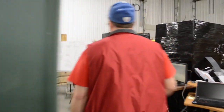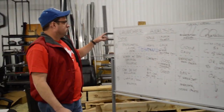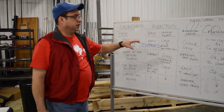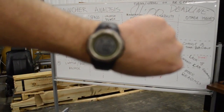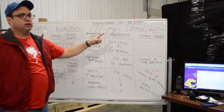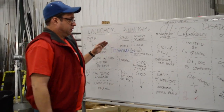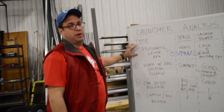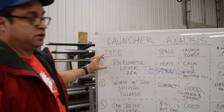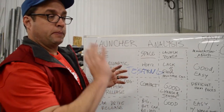So over here I want to show you something — this is our launcher analysis board. It's 11 o'clock and we have an 11 o'clock deadline that we set, and they're almost ready to test to decide which launcher direction we can go. Right now the easiest one to make, if it works, is the pneumatic lever arm — having the pneumatic cylinder pushing it up very quickly in order to launch the balls.